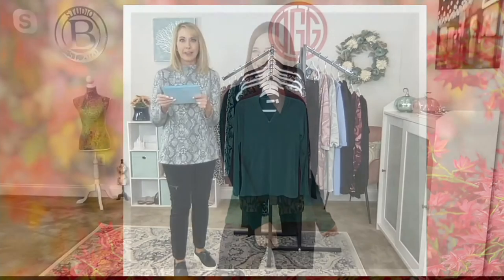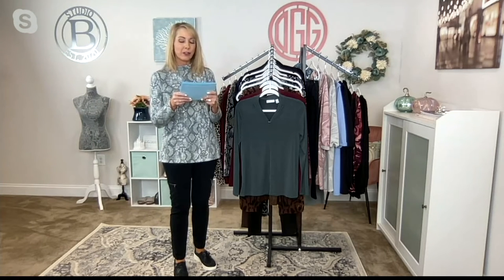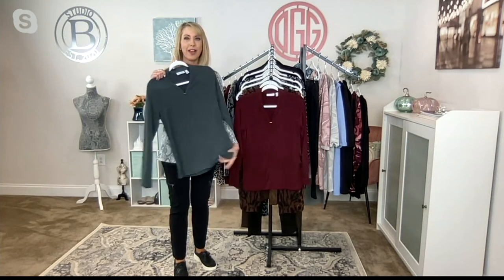It's 95% poly, 5% spandex, and some quick length measurements: missy length 25½ to 27⅝, plus length 28 to 31½. It's liquid knit, so of course it's also machine wash and tumble dry.